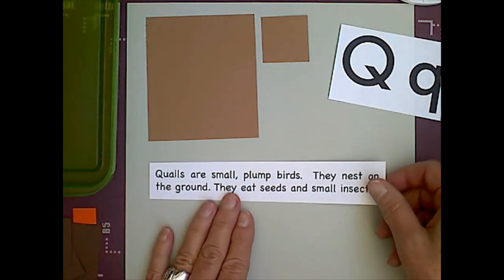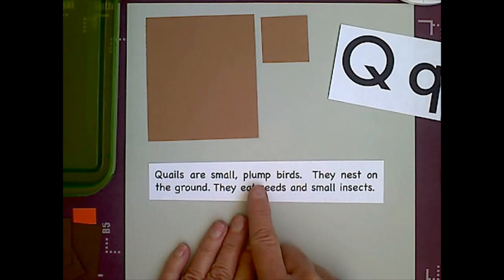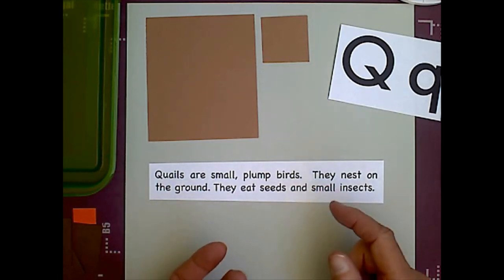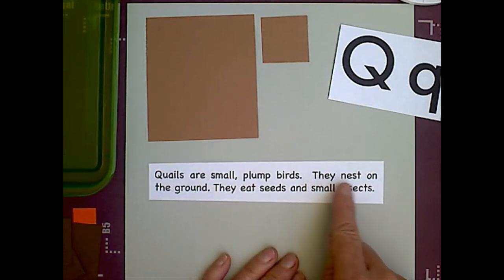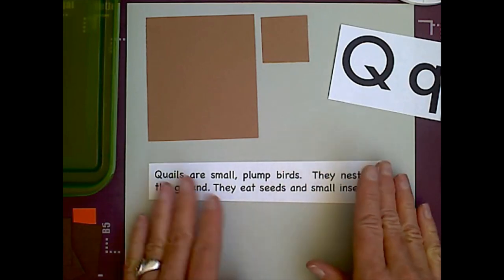Our quail fact for today says quails are small, plump birds. Plump means kind of fat — they're kind of roundish, they look like they're fat but they're not really fat. They nest on the ground. They eat seeds and small insects. Their nests are on the ground, which is kind of like an ostrich — ostriches lay their eggs on the ground. I wonder how they keep their eggs safe.